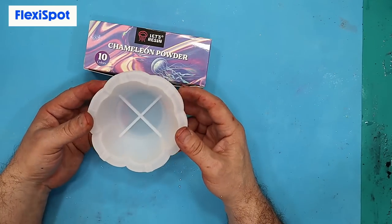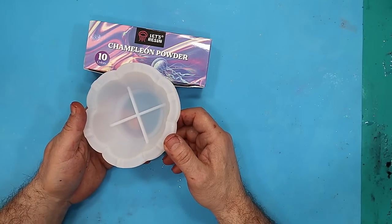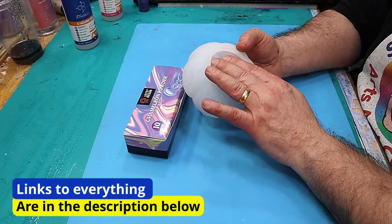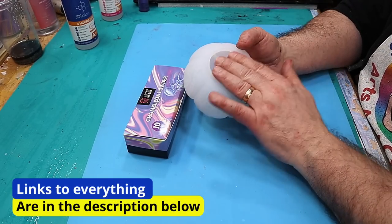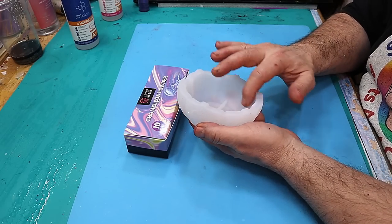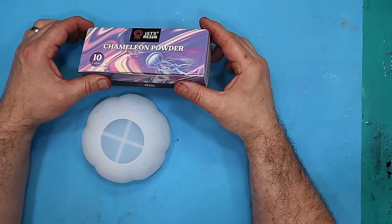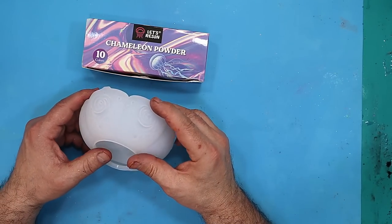Thank you FlexiSpot for sponsoring this video. I've got this wonderful lotus bowl mold and I will link it in the description below. This is never going to be made for food because I don't believe resin is food safe, so I'd never let food touch this, but it can be used for trinkets and putting other little plants in or things.